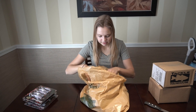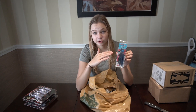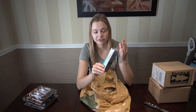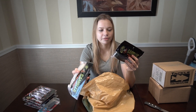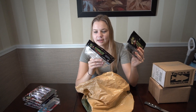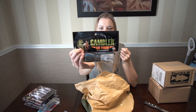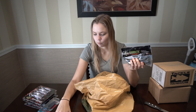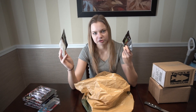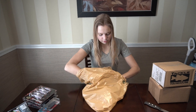The next thing I picked up is a Freedom Tackle Chatterbait. There's a swinging head on this chatterbait, so you can change out your hooks and your skirts, and the fish also have less leverage to spit your hook. I like these chatterbaits a lot — hopefully those two packs will last me. And we have two more things in here.